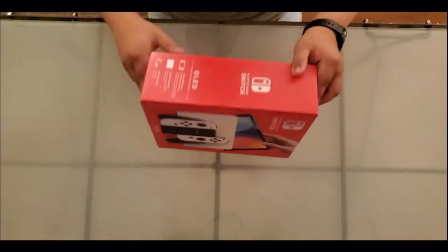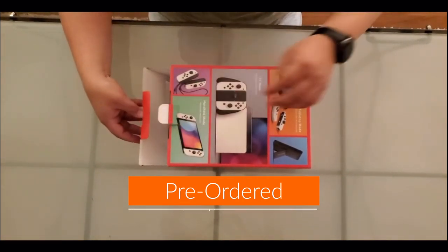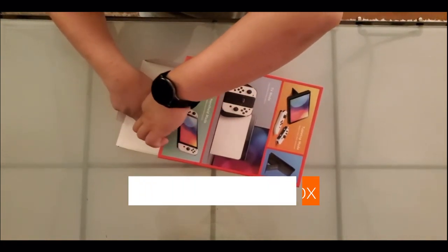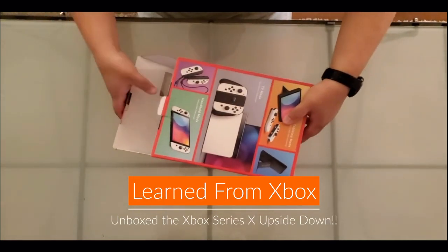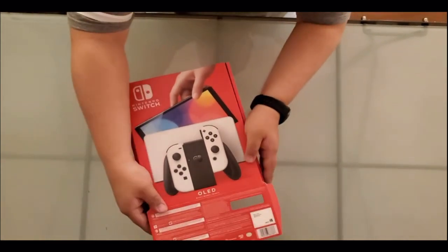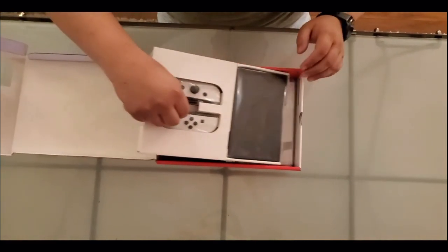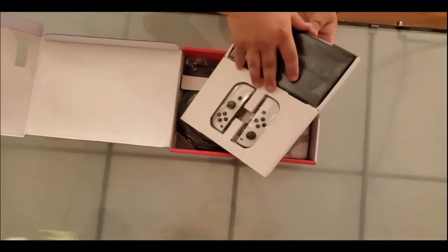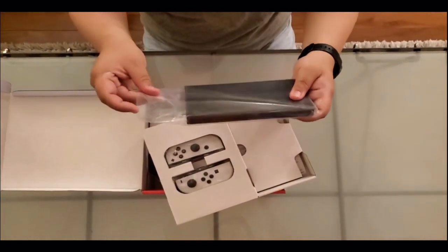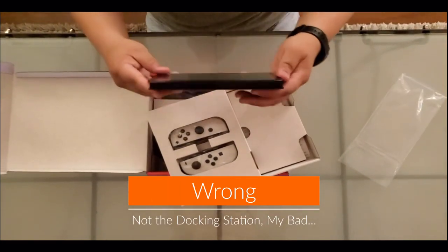We're going to go ahead and try to open it up. It looks like it's open right here — no tape, so just straight open. Looks like you just lift it up after you lift that tab. It looks like you have the film pads right here, and the Switch docking station.